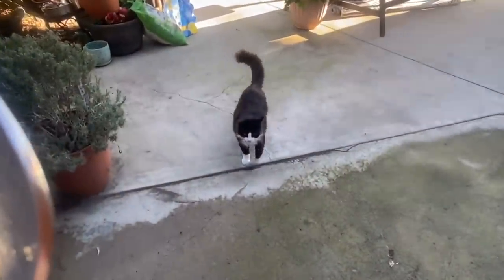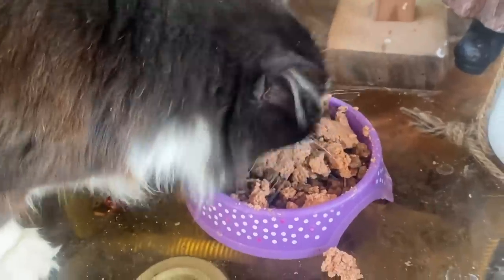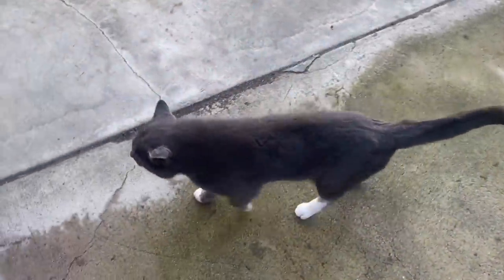I took a little b-roll of Shamu and Ghost this morning when I went out to feed them breakfast. A lot of you say you'd love to see the animals. I haven't seen Coda or Harley — they're having fun.